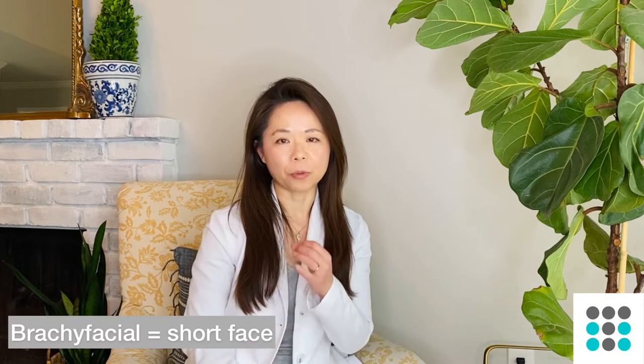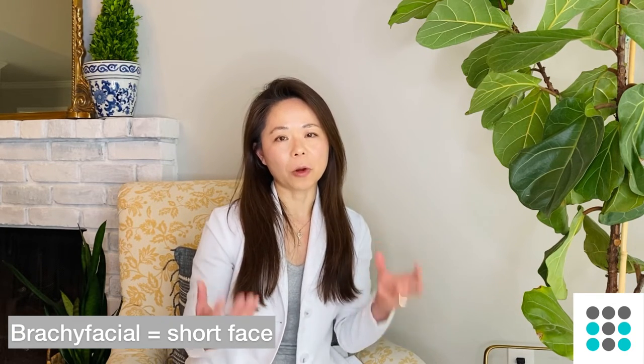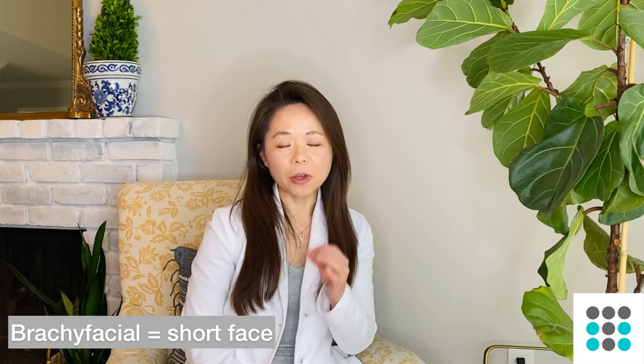Having a deep bite exacerbates the wear-down process of the enamel, and once your enamel wears down it doesn't grow back. Orthodontists often see that in more mature patients who have a brachyfacial face pattern — basically a short face growth pattern — those patients tend to have deep bites, and you will notice a considerable amount of wear down or shortening of their lower incisors.